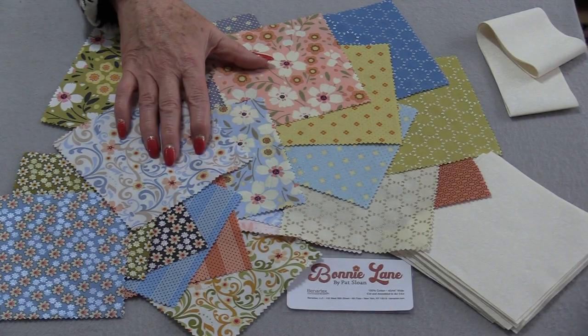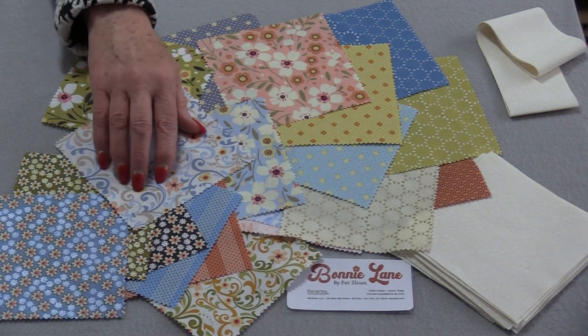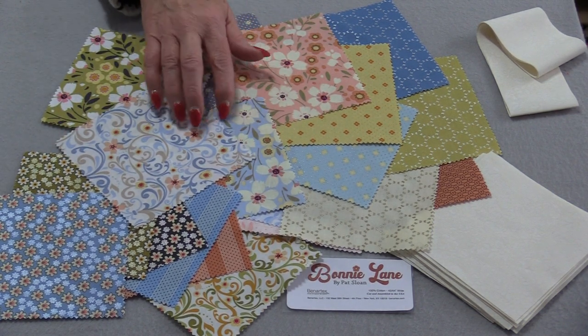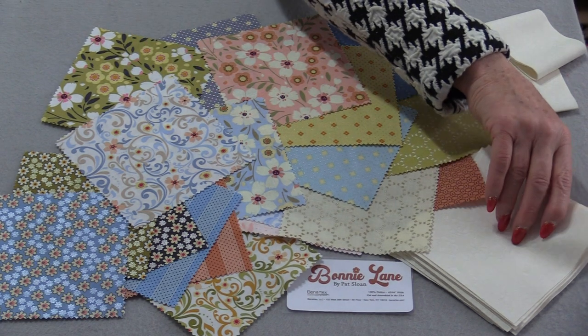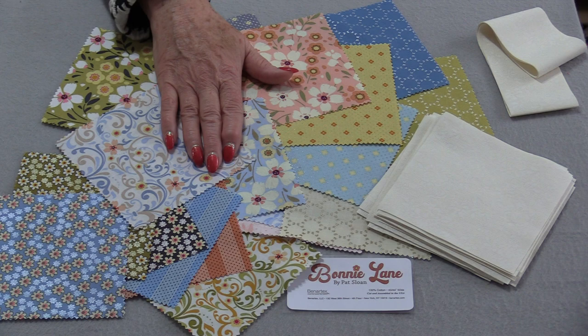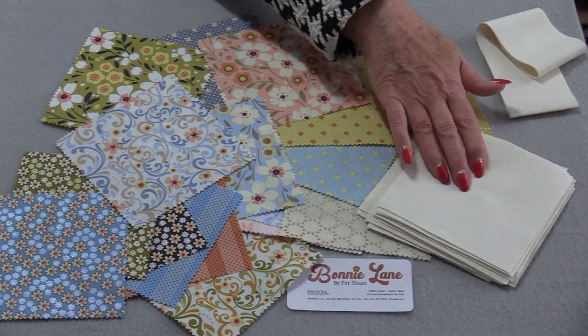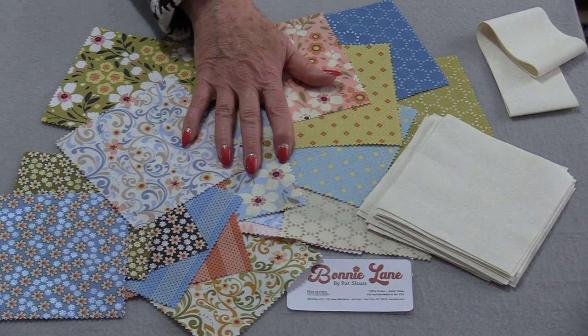I have 20 5-inch pre-cuts. This fabric line is called Bonnie Lane and it's from Benartex. I'm going to pair it up with a very soft beige. For each square I have, I have the same amount in this beige — 20 beige, 20 prints.